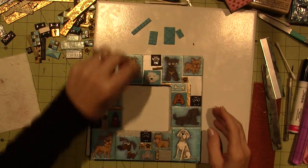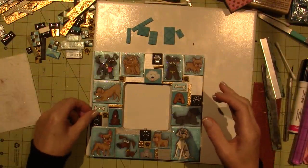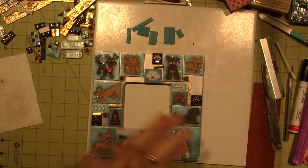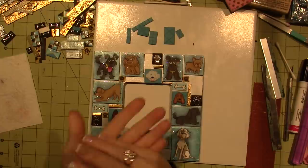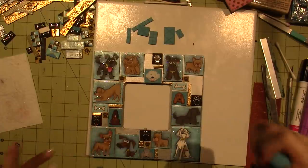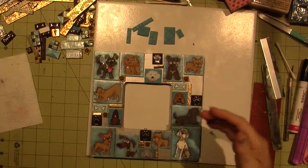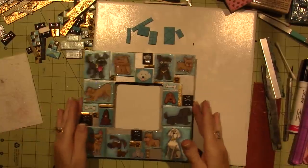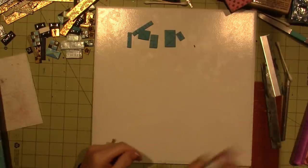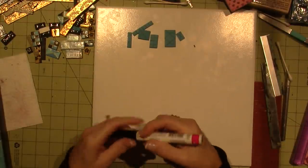I don't know if you remember, I think I was doing a live at one point and we were talking about Sharpies and I was using them on the clay. A viewer — pretty sure her name is Tina, forgive me if I'm wrong — said that oil-based Sharpies would be better than regular Sharpies on clay.